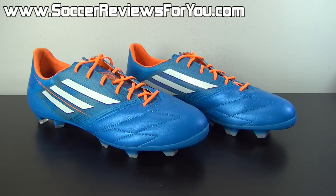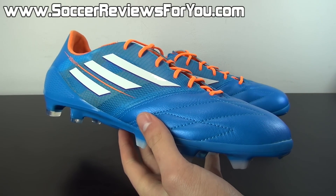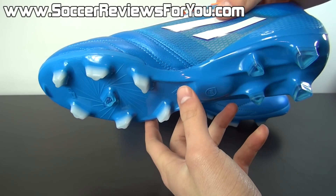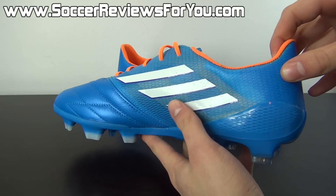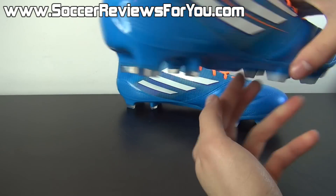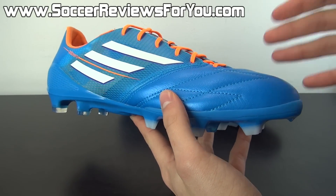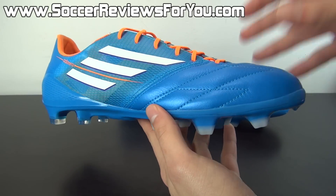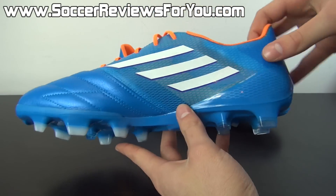Here is a look at the leather upper variation of the brand new F50 Adizero. The Samba Pack blue color was available in leather for the F50 Adizero, but not in North America — it was only a European release, which is why it took me so long to get a pair. If you're interested in getting some for yourself, I have a reputable UK-based online retailer linked below in the description — the same place I got my pair — and they do have very fair shipping to the rest of the world.